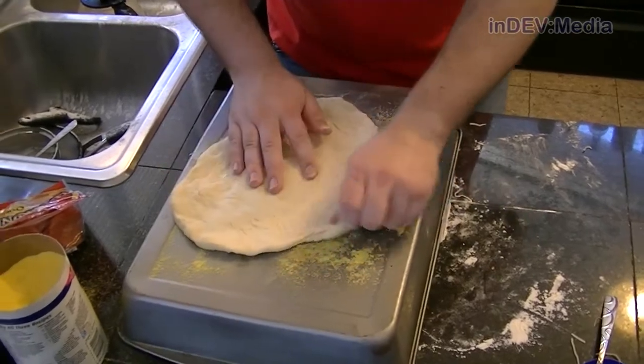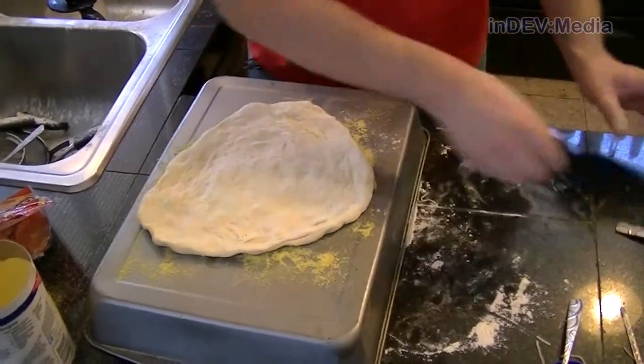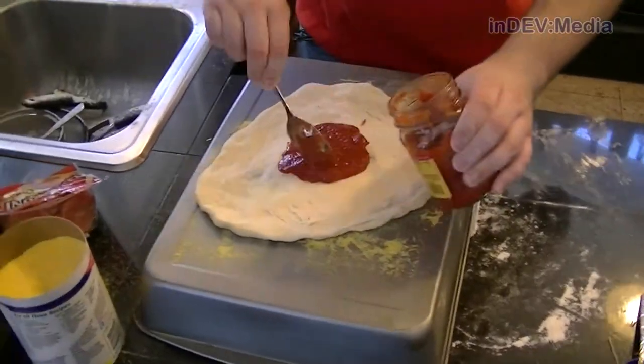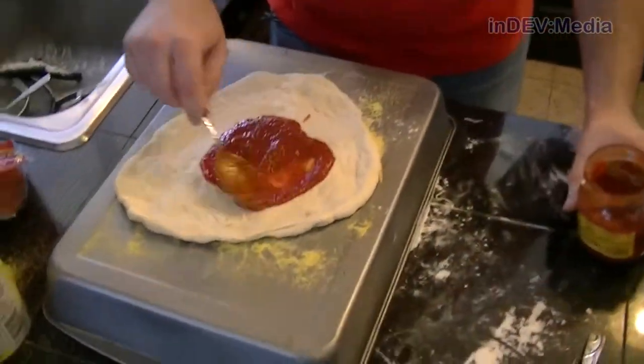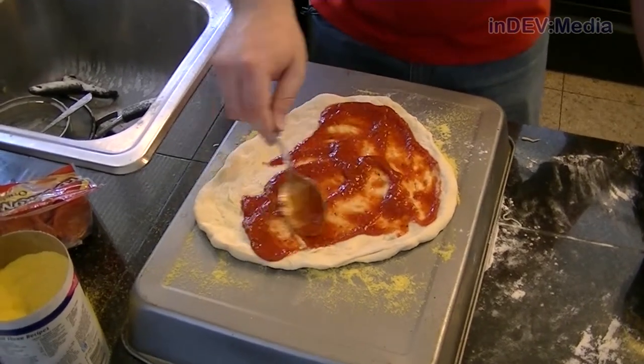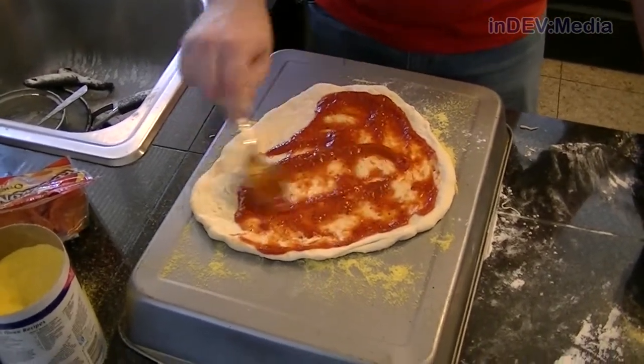It slides around now so I think it's just too much weight. I noticed you really need to spread it out evenly in the pan. This one's a little bit thicker than yours.